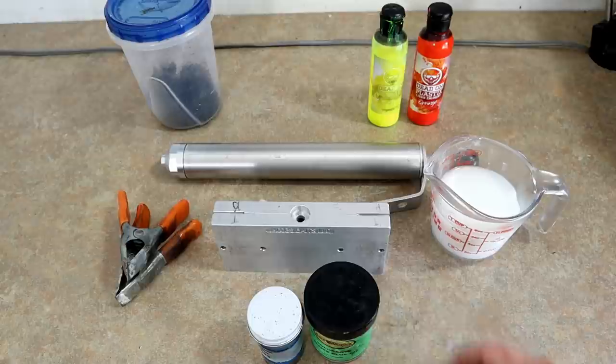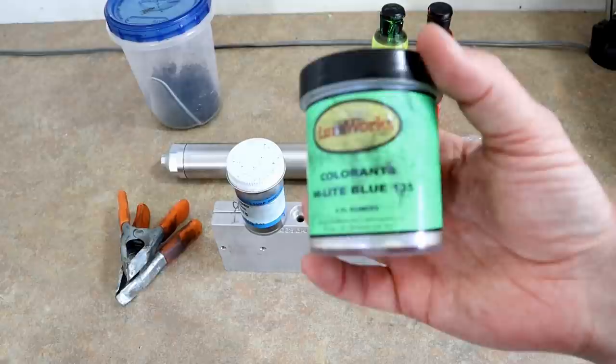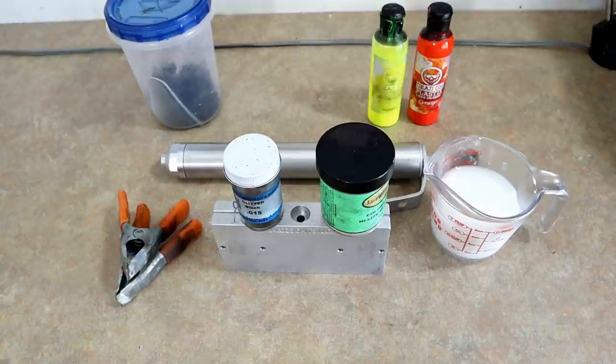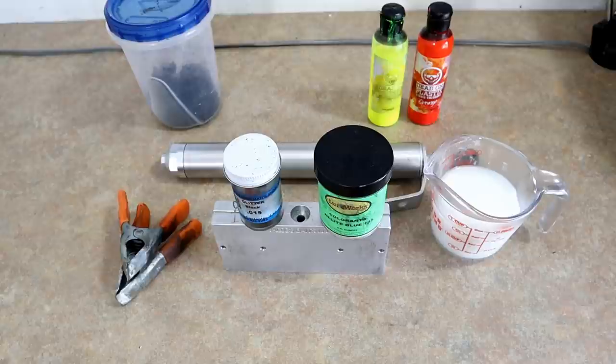We're going to start with the basics. The number one color everybody's talking about is called monkey milk, and when I looked at it I could not believe my eyes — this is shad color 101. It's literally blue highlight powder and some little black flake. I make a color like this called mint chocolate chip that I've been throwing on Alabama rigs for years. Any spec that bites monkey milk literally thinks it's a tiny shad or glass minnow.